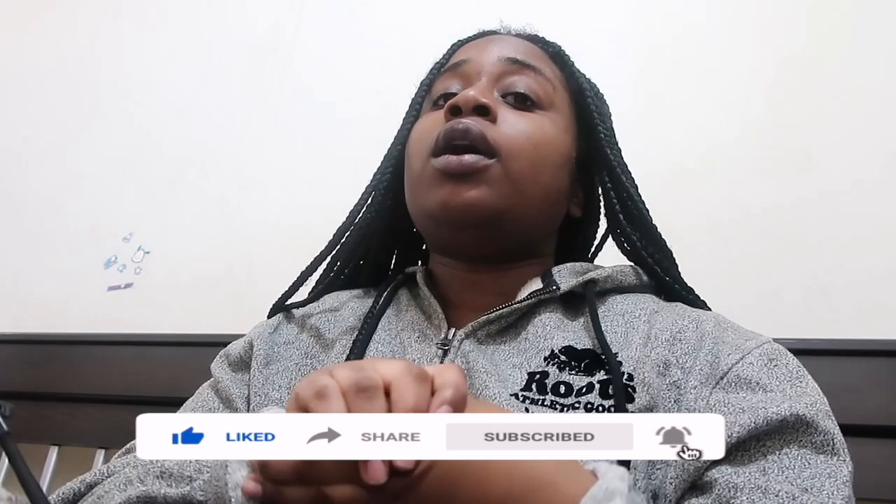Hey y'all, welcome back to my channel. My name is Jay and if you're new, please make sure you hit that subscribe button down below, followed by the post notification bell. So I'm back with another video — same clothes again. This is a continuation. As you know, about Tessica Brown who decided to use gorilla glue — it was a spray bottle, not the glue bottle. It was a spray bottle. It's actually a glue meant for wood.